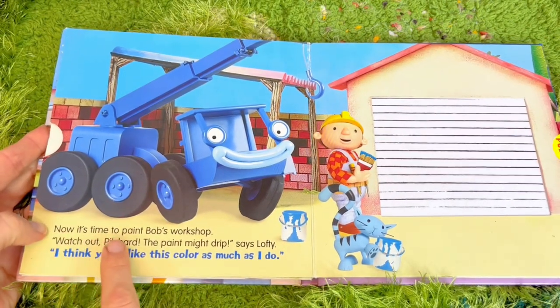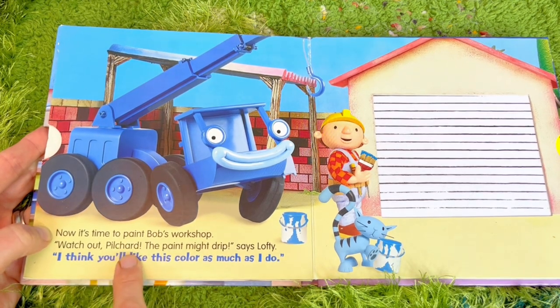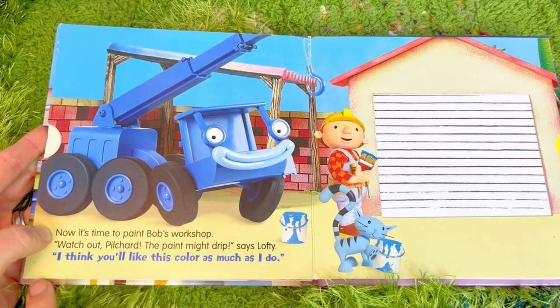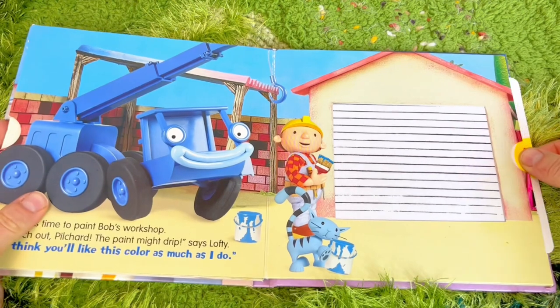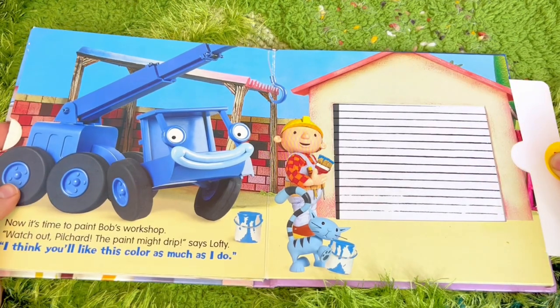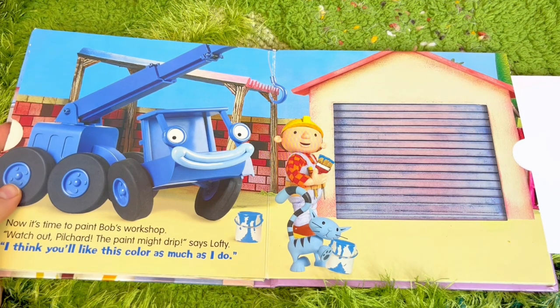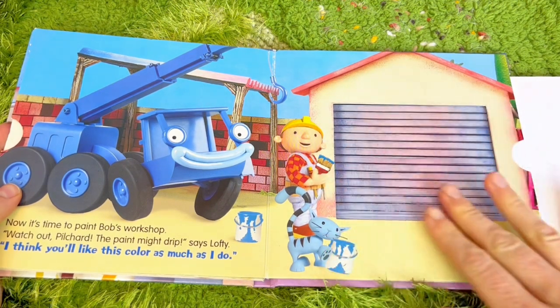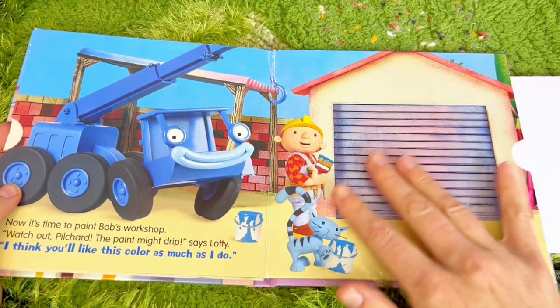Now it's time to paint Bob's workshop. Watch out Pilchard, the paint might drip, says Lofty. I think you'll like this color as much as I do. Now we can pull the tab - and he painted the door blue! It almost looks like an ombre, blending from one color to the next.